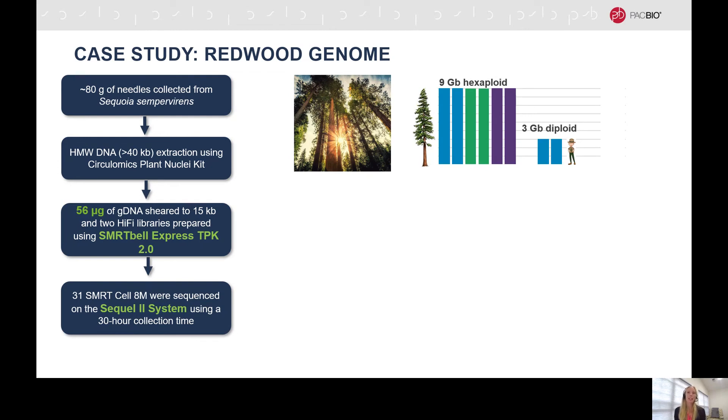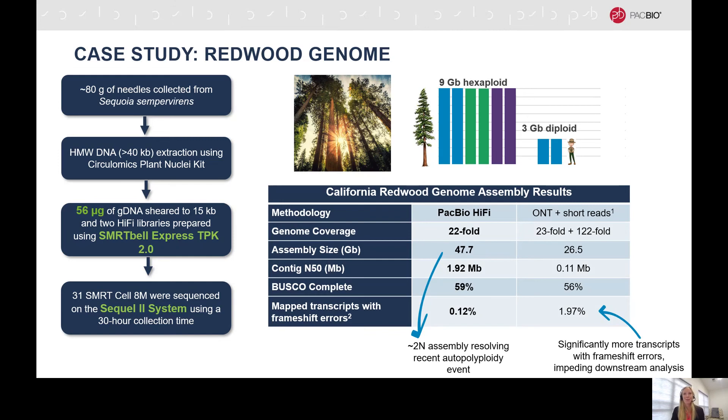For this example, approximately 80 grams of needles were collected, and from that, 56 micrograms of genomic DNA was extracted and sheared to 15 kilobases. We prepared two Hi-Fi libraries to be sequenced across 31 SmartCell 8Ms with a 30-hour collection time. For this extremely large genome, Hi-Fi reads were able to exceed the previously published results from other long-read sequencing technologies coupled with short reads. We were able to increase the contig N50 to about 1.9 megabases, and the assembly was approximately doubled in size due to the ability to resolve an autopolyploidy event. Another interesting finding was that in the Hi-Fi data, there were significantly fewer transcripts that contained frameshift errors.